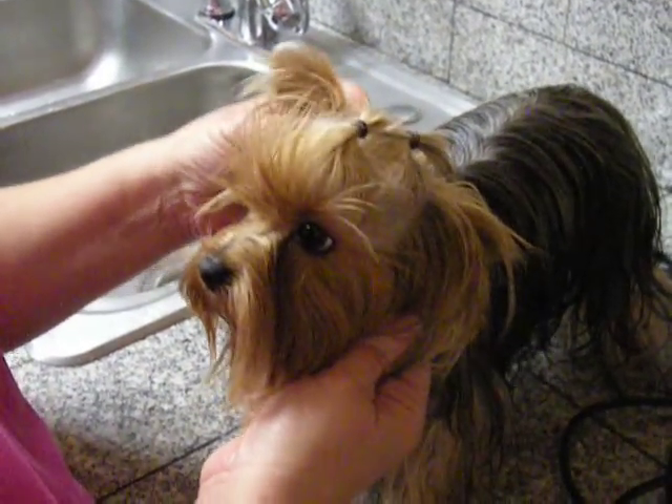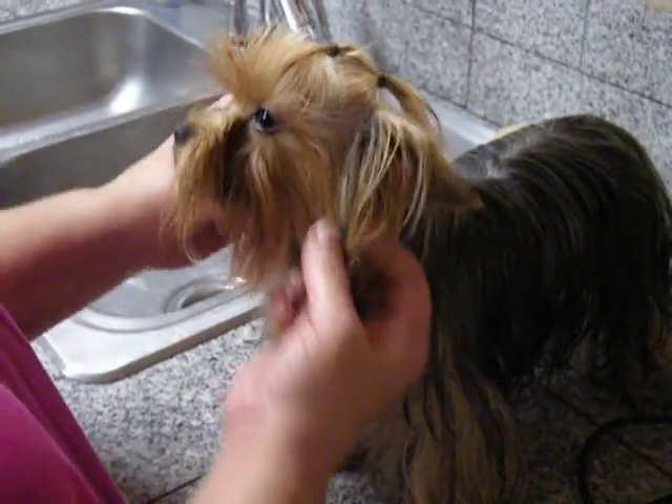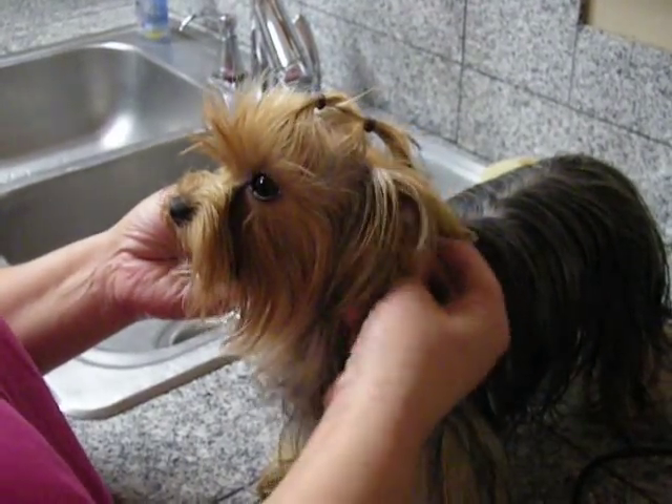Now I'm going to show you how to tape the ears. This Yorkie is a little older — she's about a year old, so you don't usually have to tape them when they're this age, but I don't have any puppies right now.